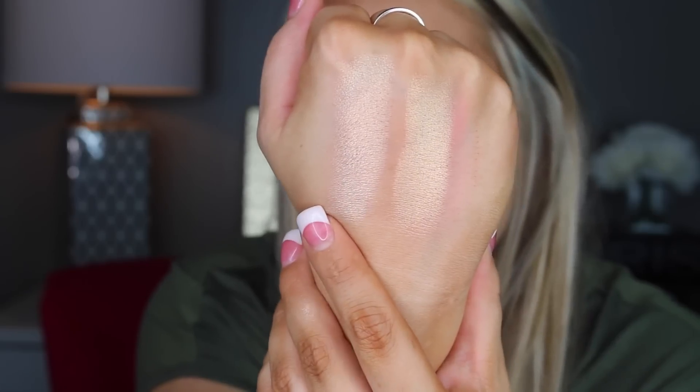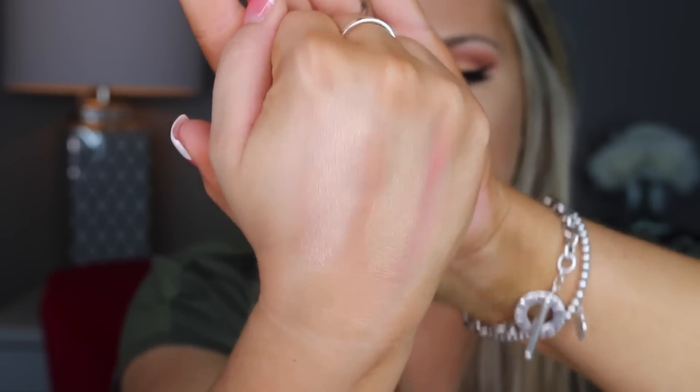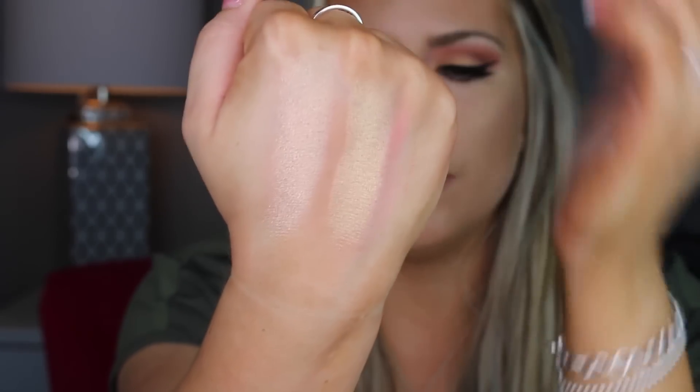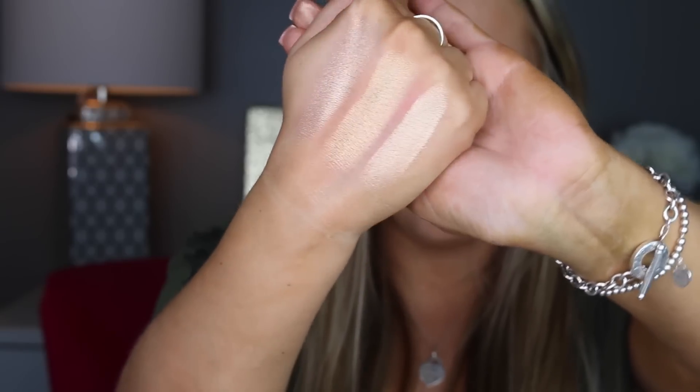Let's go ahead and swatch the highlighters. This one is Champagne Pop and this one is Prosecco Pop. As you can see, they are just absolutely stunning. Champagne Pop has more of a pink undertone. Honestly, I wasn't expecting Prosecco Pop to be as gold — it is very, very gold. It reminds me of Old Darling by MAC. Let me go ahead and swatch that — let's just see if it's a dupe. I mean, kind of. That's the limited edition highlighter that sold out at MAC.